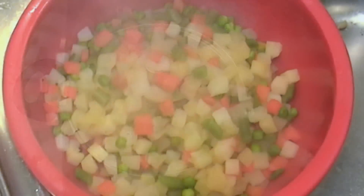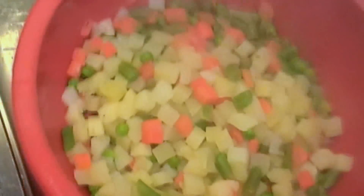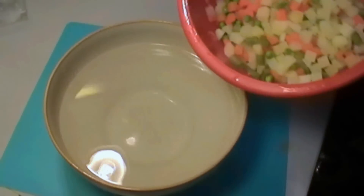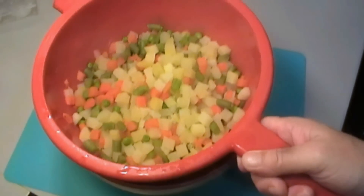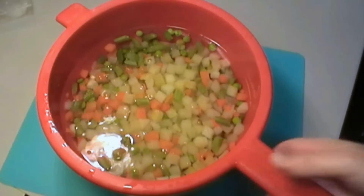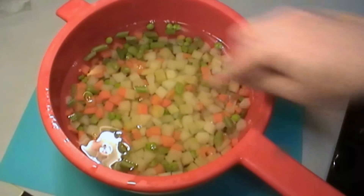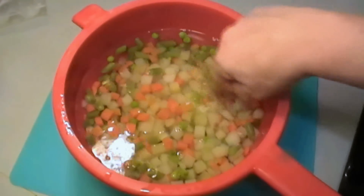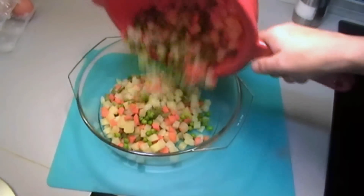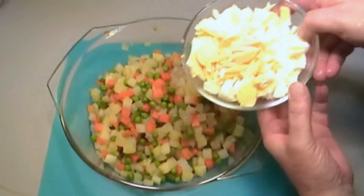When it's done, we drain it. To stop the cooking process, we have a bowl of cold water and we put the sieve into the bowl — the cold water will stop the vegetables from cooking anymore. You might need to do this a couple of times if you see the water is very hot.